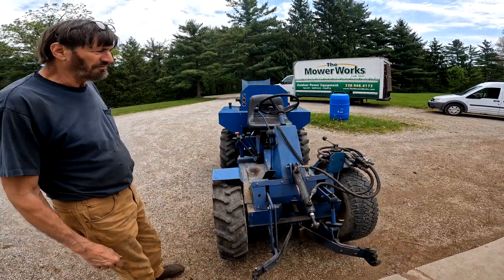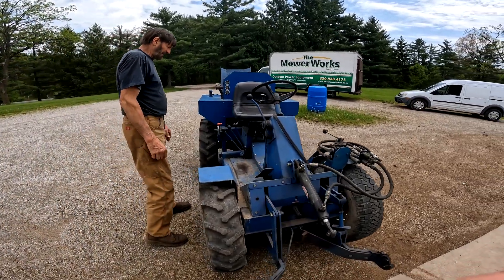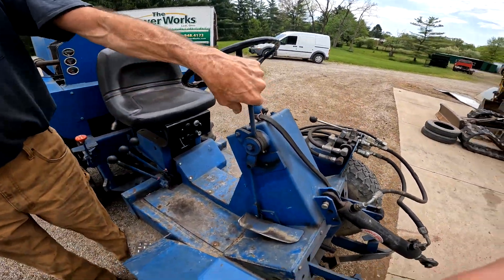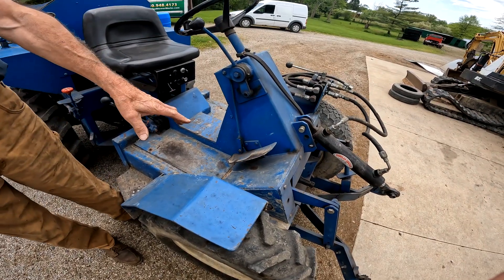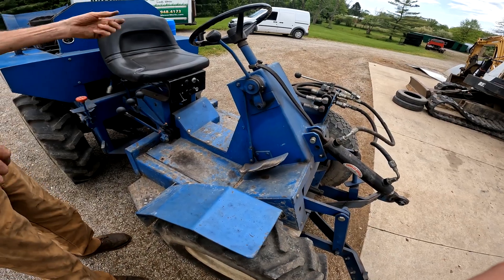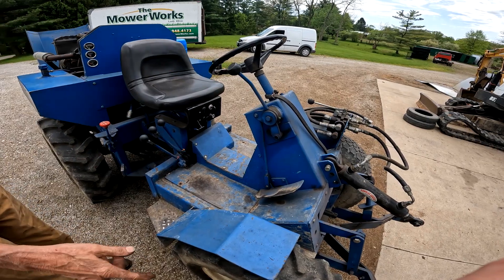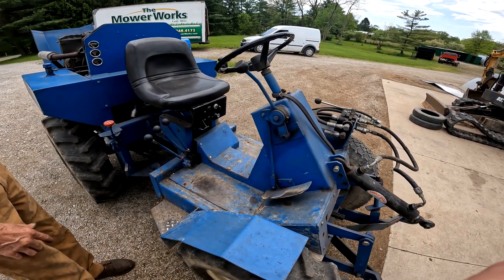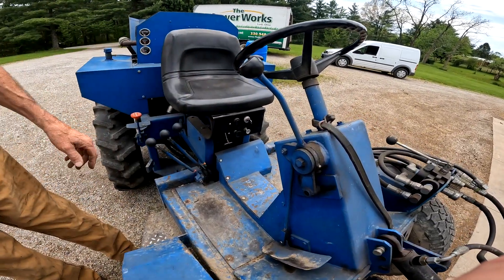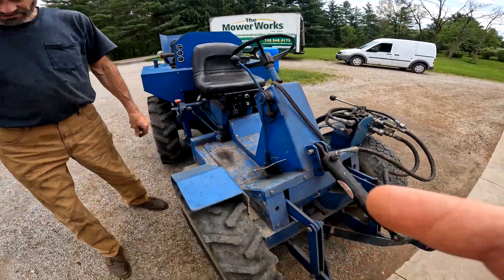You can run a brush hog or whatever — anything power takeoff drive, you can run with this. The controls here: this is the forward/reverse speed control. I made it with a pedal and with a handle for ease of operation — if you need both hands you use your foot, if you've got one free hand you can use this. Speed control, engine stop/start, glow plugs — all right there, real simple.